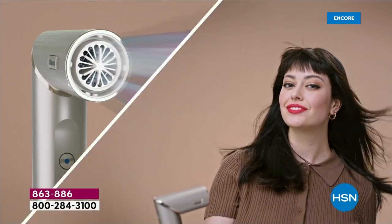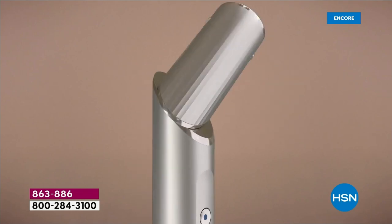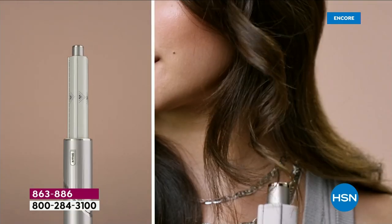Shark FlexStyle, our first powerful hair dryer and multi-styling tool.